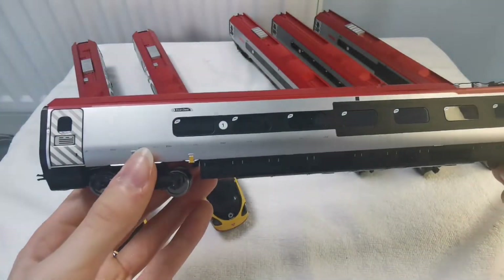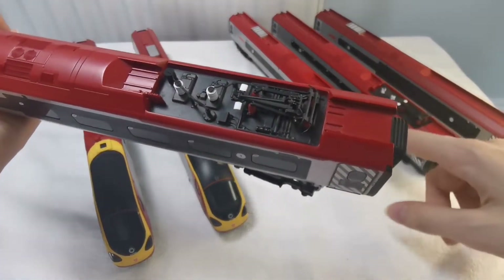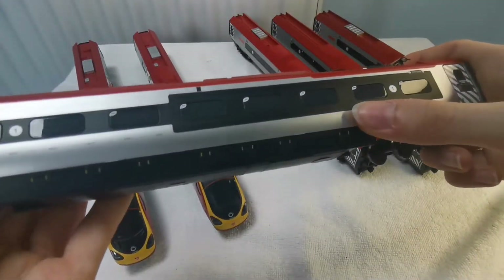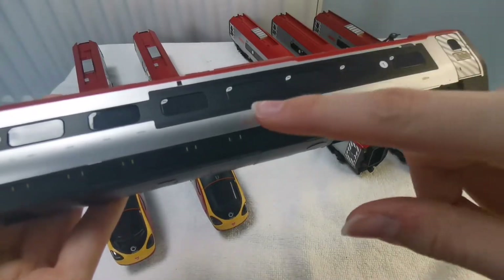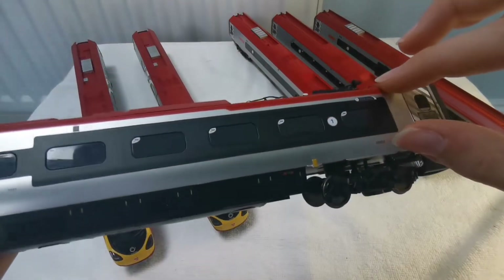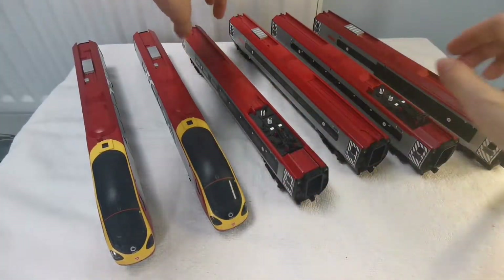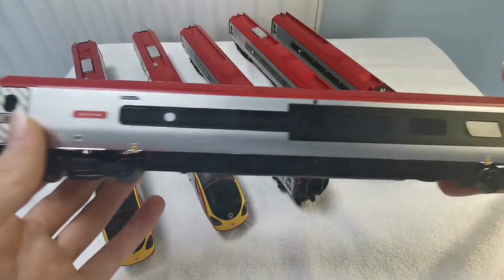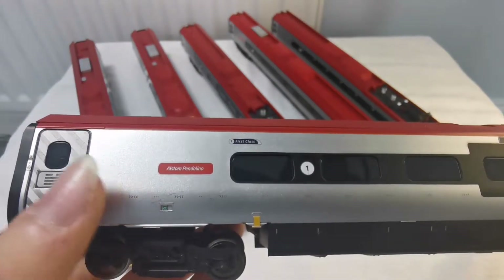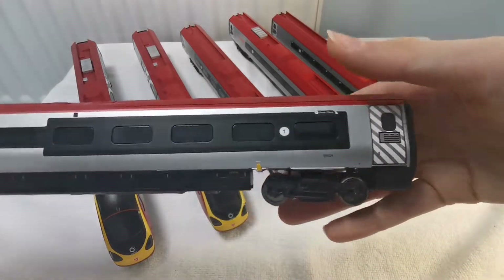This is the pantograph car in the set. It's no different to the regular coach apart from it has a pantograph. The standard version livery just has windows — it doesn't have this big black box around it. This is the standard coach.